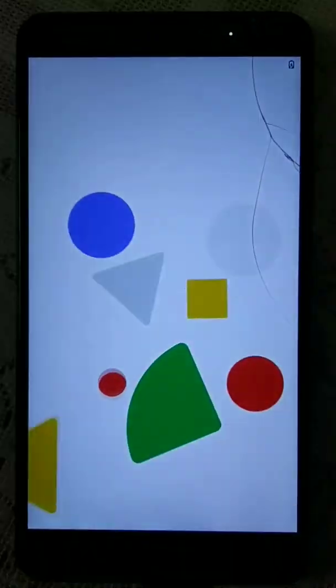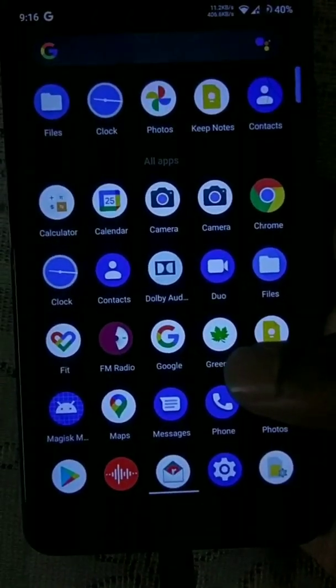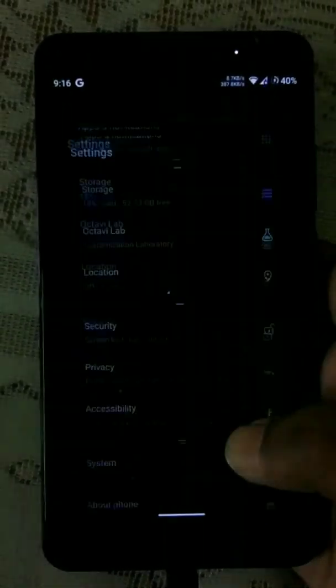Presenting a new ROM called Octavius. This ROM comes with 3 build GUFs.